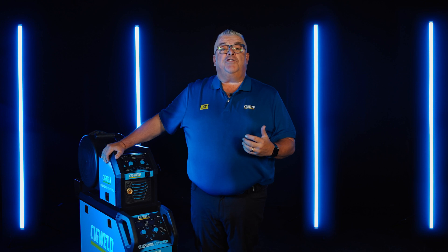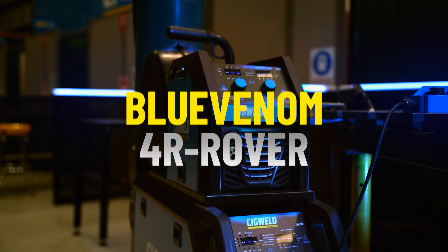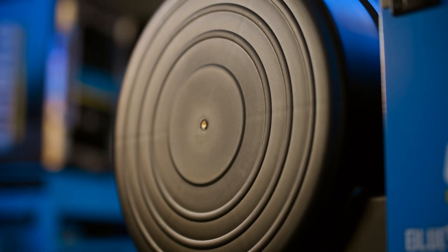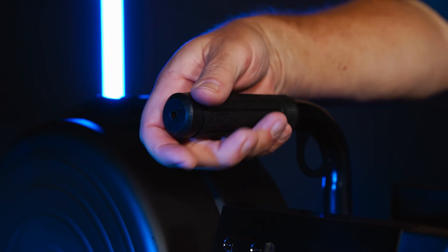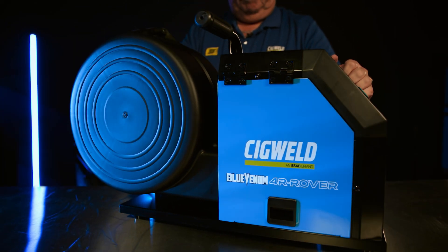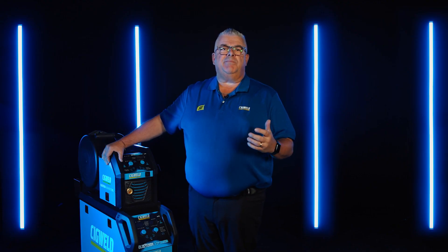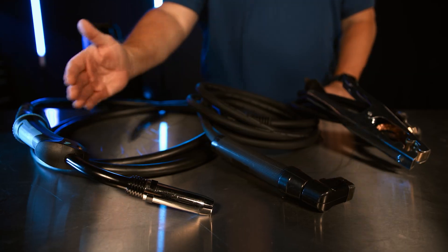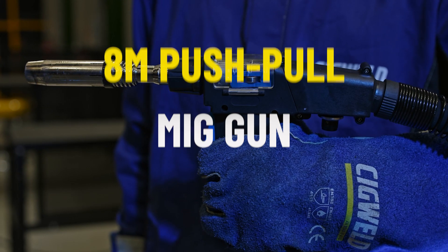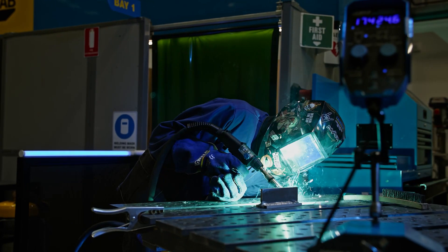You can use the XF353 as a compact machine or add the 4R Rover feeder, allowing you to then have two rolls of wire set up, with the option to easily switch between the wires using a control switch on the machine. The low-profile Blue Venom 4R Rover wire feeder with four rollers and one pressure arm is designed to get into tight, small spaces like portholes. The 4R Rover wire feeder can be extended in reach from a standard 8 metres to 16 metres by simply adding in the extension kit. You can run an 8-metre push-pull MIG gun off the 4R Rover feeder, gaining an incredible 24 metres of extended reach.